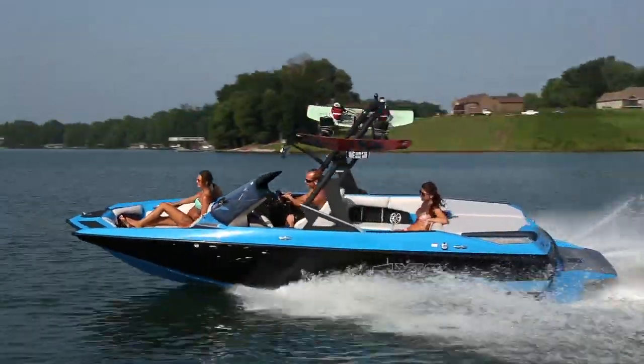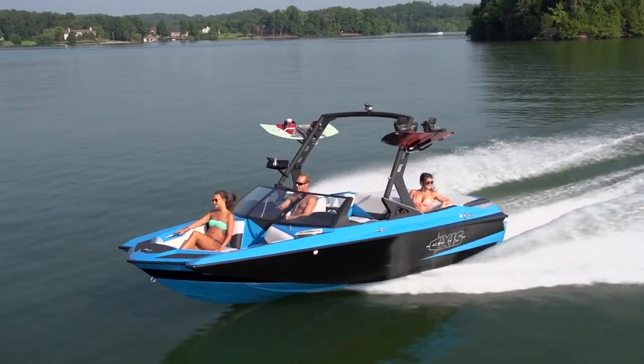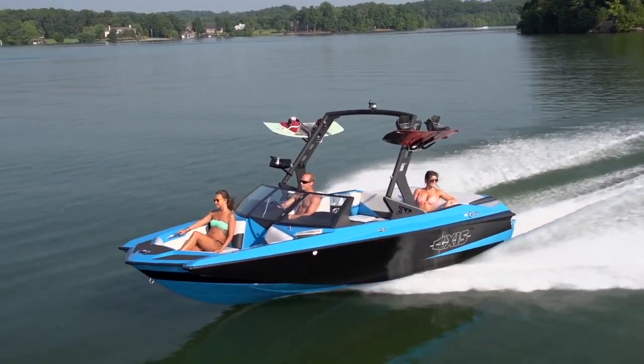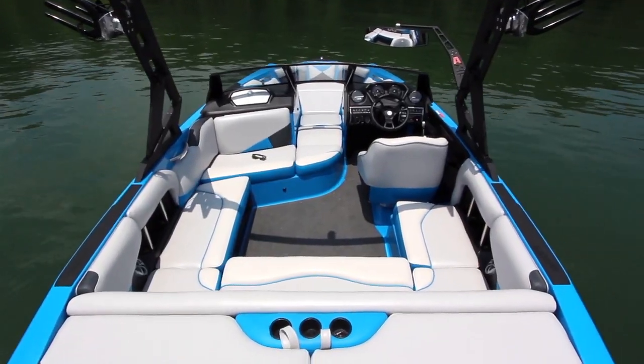First off, the boat's small size allows for really responsive handling. The boat is super fun to drive, easy to dock, and it's really easy to trailer and tow with most vehicles. But despite the small hull, the boat still feels really spacious inside thanks to the clean interior design.